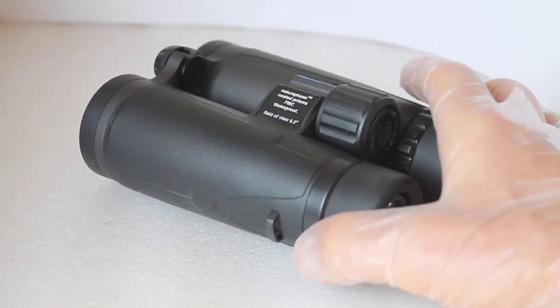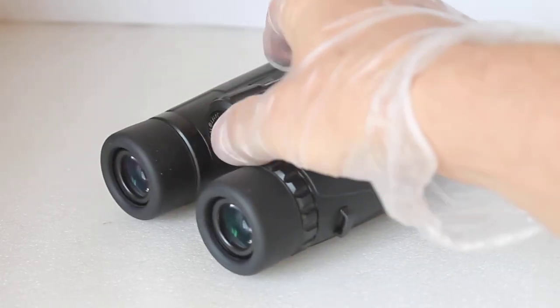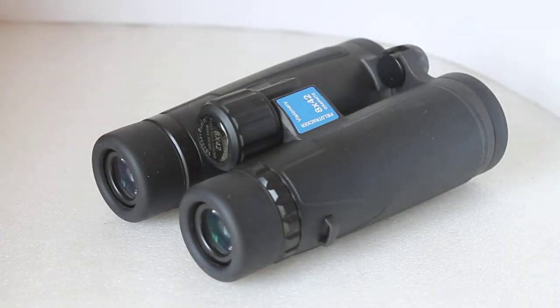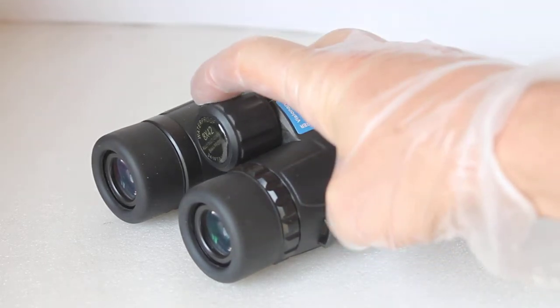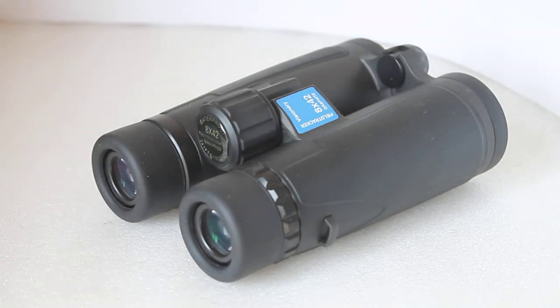They are non-ED glass, and I do find with these that even in the centre of the view, on high-contrast subjects, there is some chromatic aberration evident. It's only a small amount — it's not overpowering — but it is there even in the centre view. The good news is it doesn't seem to degrade too much as you go out from the centre.